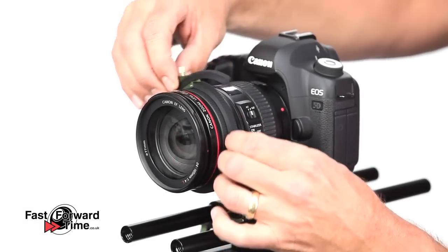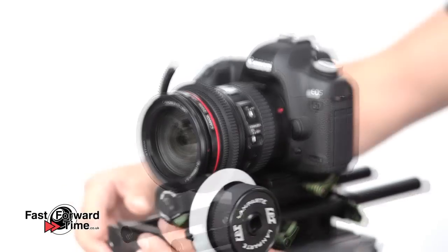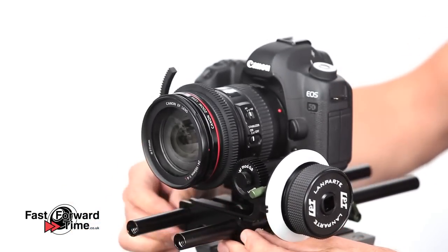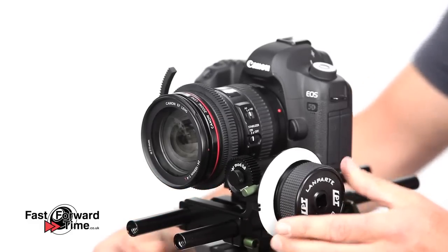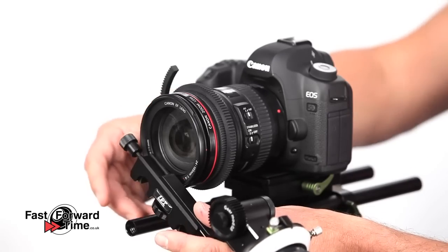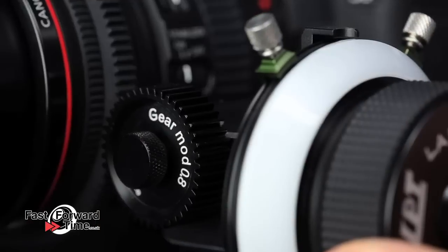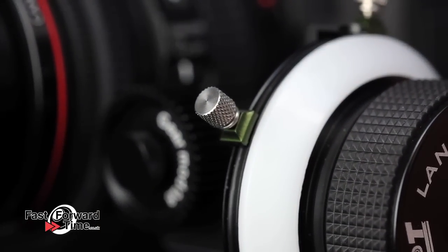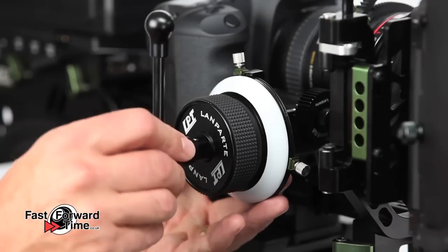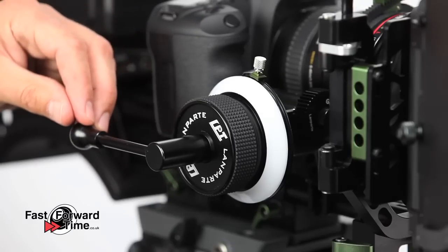Before adding the follow focus, we will fit a gear ring to the lens focus ring. Lampart make two different follow focus units, both with virtually zero backlash and very smooth fluid movement. The deluxe model features a quick release mechanism that allows it to snap straight on. The other key feature is the adjustable hard stops, allowing you to rack focus between two points. Both units feature an industry standard accessory port, so you can add extras such as the speed crank which helps you operate the focus quickly and accurately.